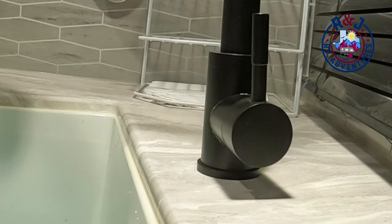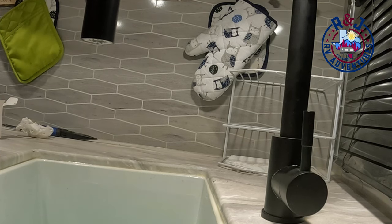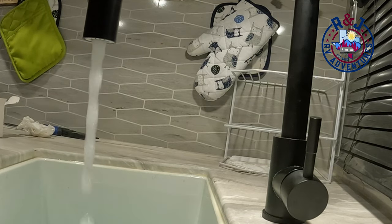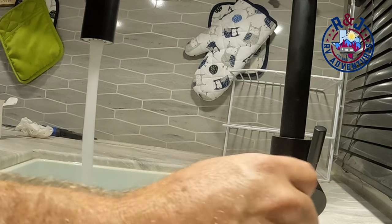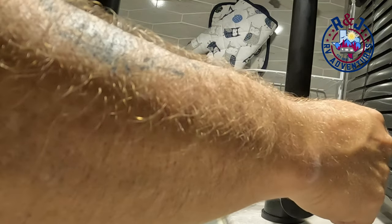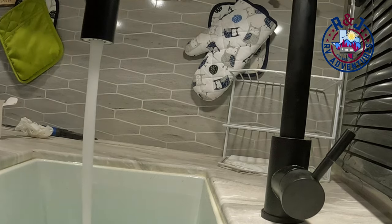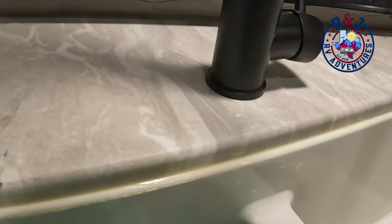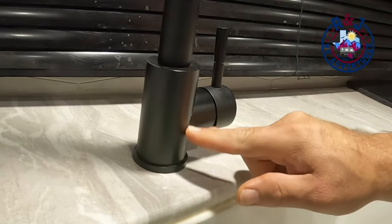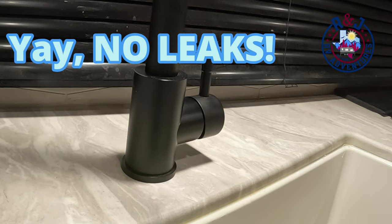Now we're going to turn the water back on and test for leaks. We've repressurized the water system off our water pump and now we're going to check for leaks. Before, we were getting leaks from in here and it back-flowed out to here — so now we have no leaks. Good to go! That was pretty quick and painless.